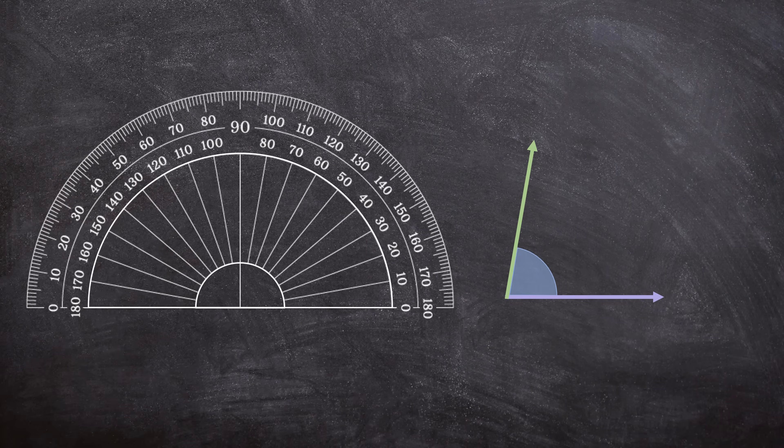Here we have two rays and we want to measure this angle between them. So first, we need our protractor. There are two things I want you to remember before you measure your angle. The first thing — can you see in the middle at the bottom of your protractor? There is that T. This may look different on different protractors. Sometimes there's a dot, other times there's just this T, and other times there's a little hole to indicate this space.